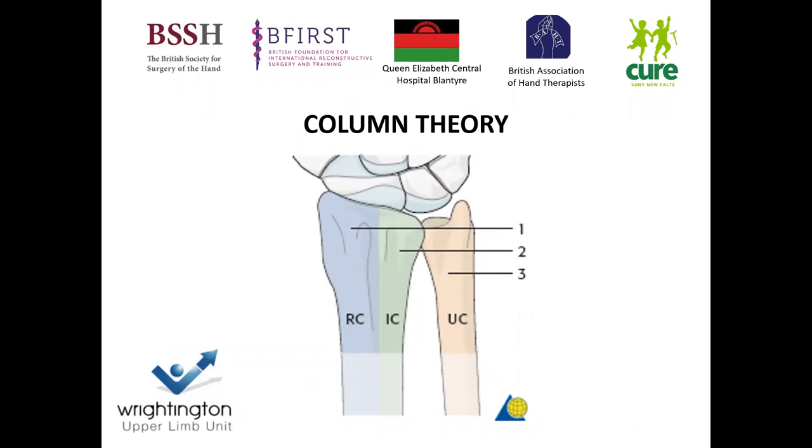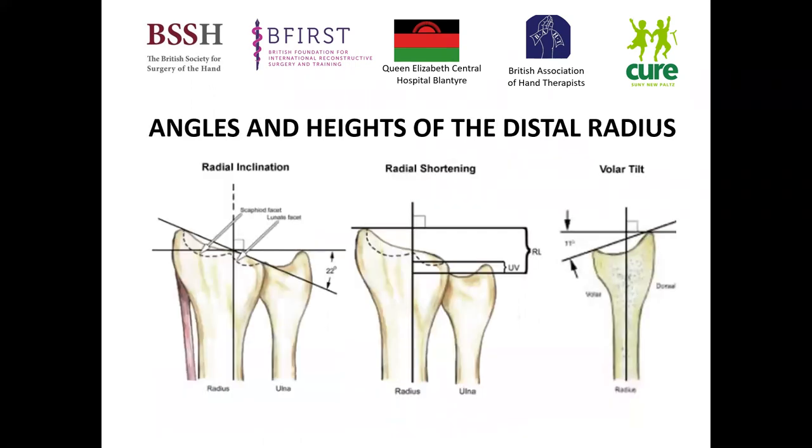We're addressing the column theory in other lectures. Just to touch upon this — it is key for you to identify the different fracture configurations, to appreciate which fixation method you're using and that you're using the correct one, because it's important that you understand the fracture of the distal radius and bone quality.